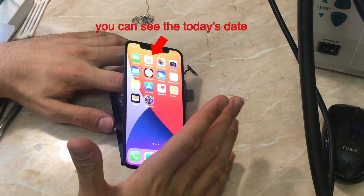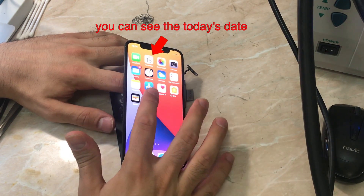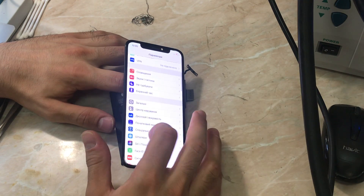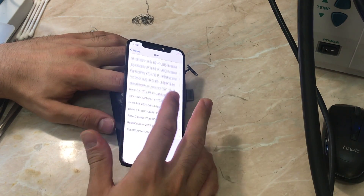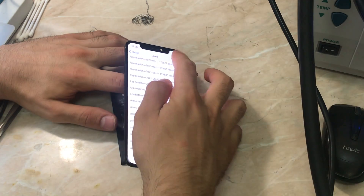The phone booted up. Now let's go to Settings, Privacy, then Analytics and Improvements, and check our panic. If you want to know how to read panics, I will be explaining in future videos. To read the panic, you have to search for 'panic full' and then read the panic after.